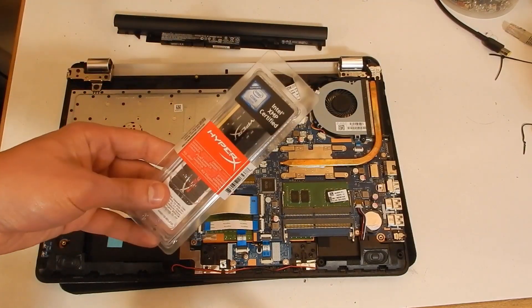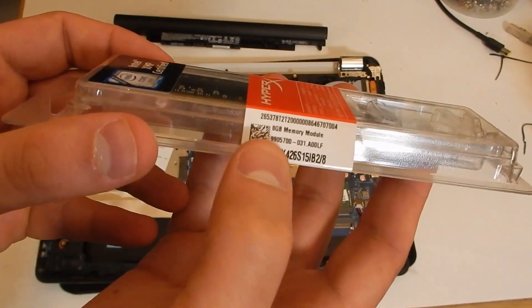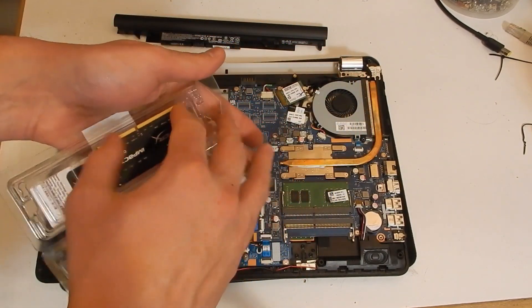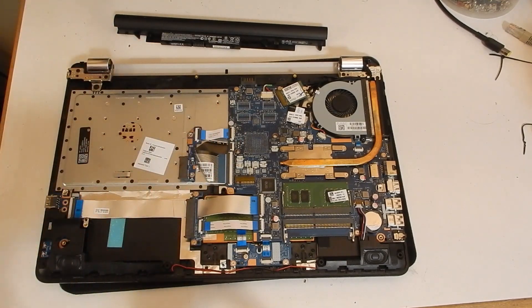Here we have our 8 gigabytes of DDR4 memory — a lovely stick of HyperX that'll pair nicely with this machine.